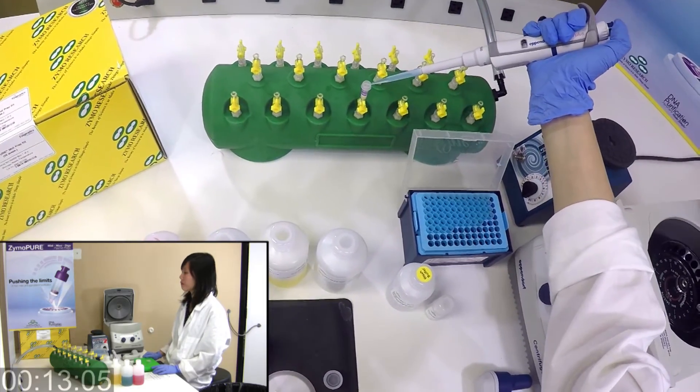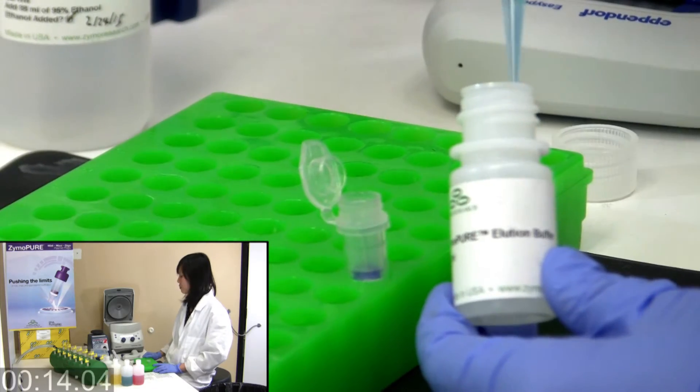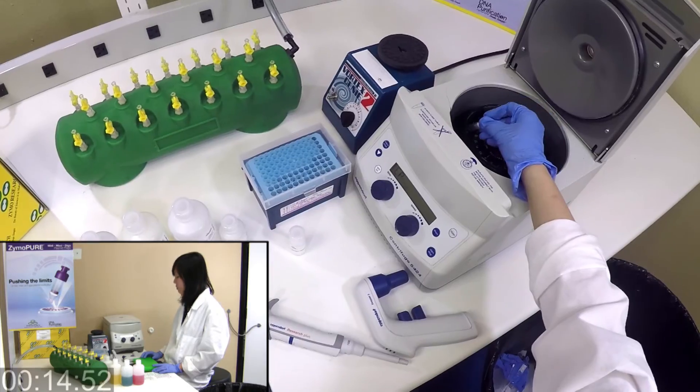Wash for ultra-pure, endotoxin-free plasmid DNA. Elute your transfection-ready plasmid DNA directly from a column using a microcentrifuge.